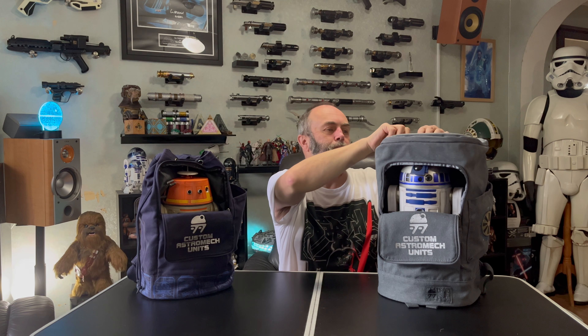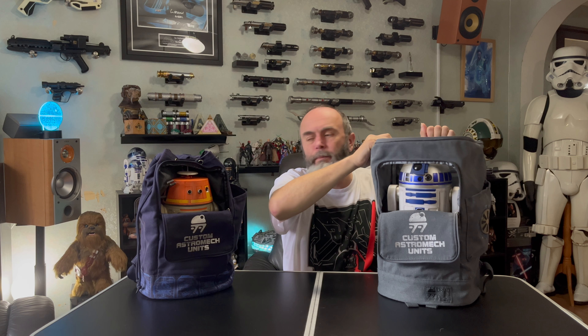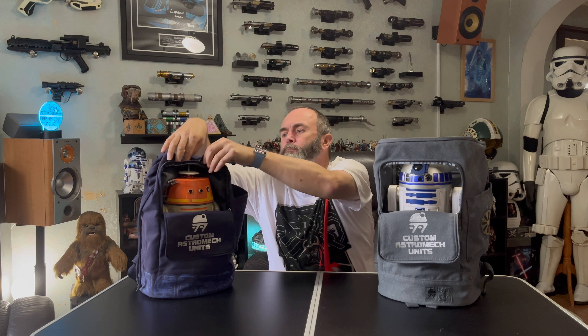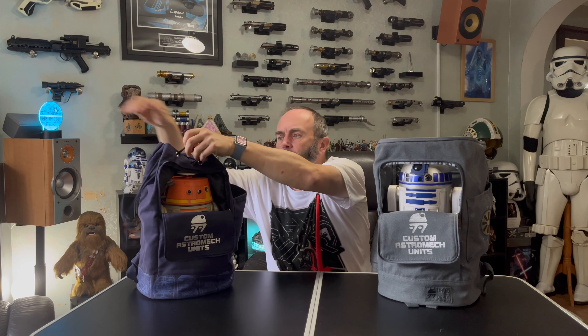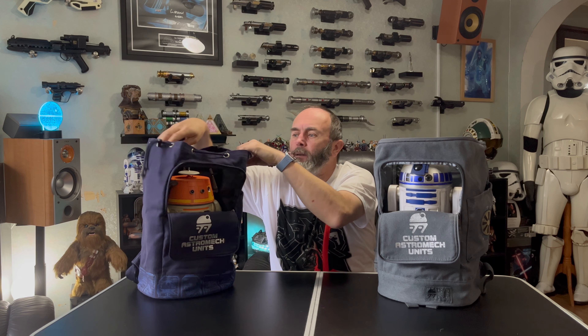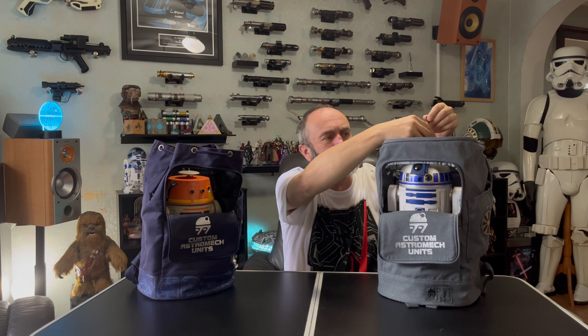The foam inserts are the same between the bags. Now for another difference: this grey bag has a zip-open top, while the earlier blue bag has a drawstring top. Inside, you'll find a little chain with a clip on one end — that's for the BB units. There's a little place on the back of the head where you can clip the chain, keeping the head secure in the bag so you won't lose it.